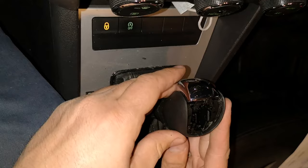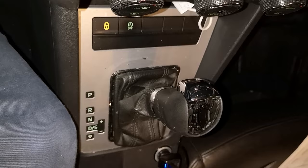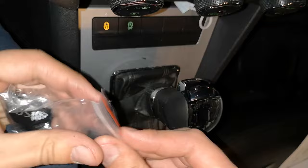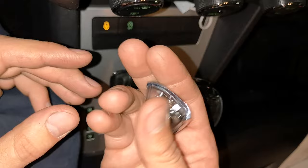As you can see, it already looks much better. Now take the new badge — the new DSG sign — and you just need to click that in at the top of the gear shift knob. You can see that's the brand new one, you just need to click it in at the right position.